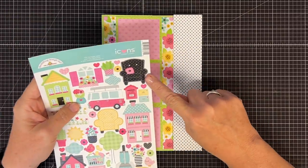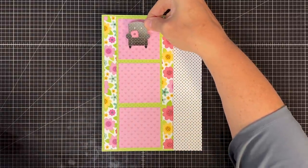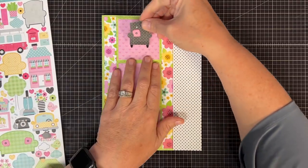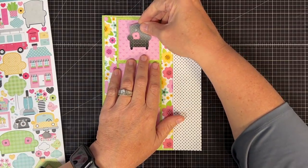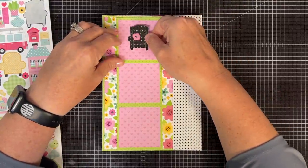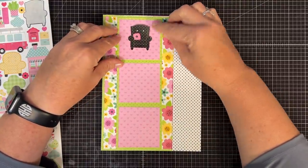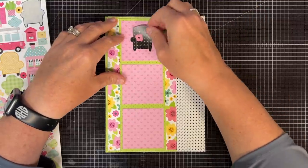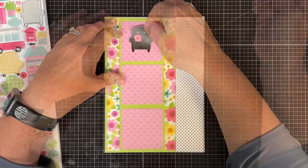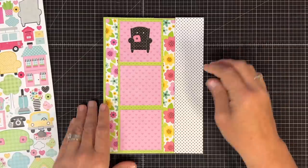I love this little chair right here — I think it might fit and really pop. Maybe if I add a little word underneath. I'm going to use the camera to help me get it centered. I'm a little off — let's go that way a little bit. That looks pretty good. Isn't that little chair cute? Oh my goodness.